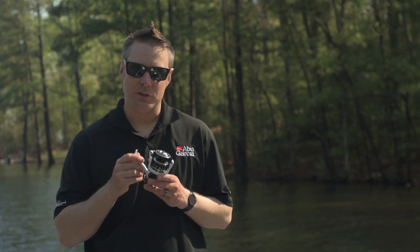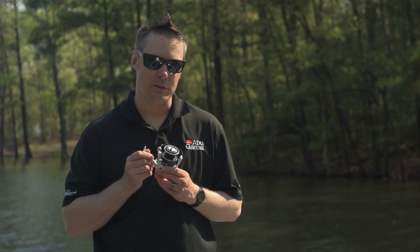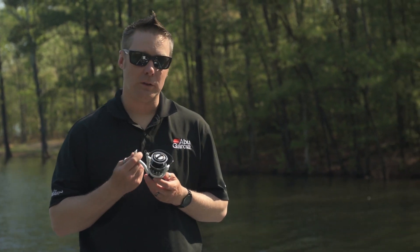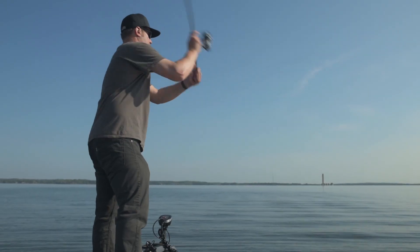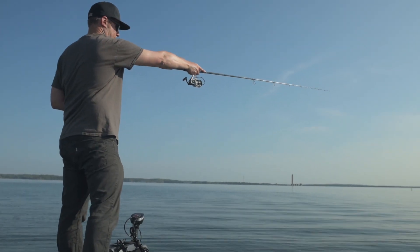Hi, my name is Andrew Wheeler. I'm the product manager for Abu Garcia. I'd like to introduce the new Revo S series of spinning reels. Revo S is available in sizes 10 through 40, making it perfect for anything from light freshwater applications all the way through to light saltwater applications.